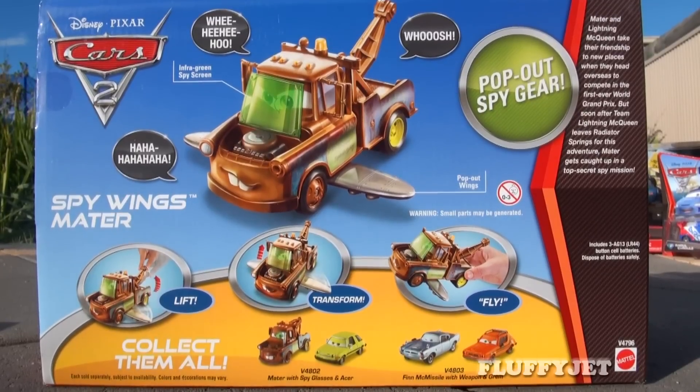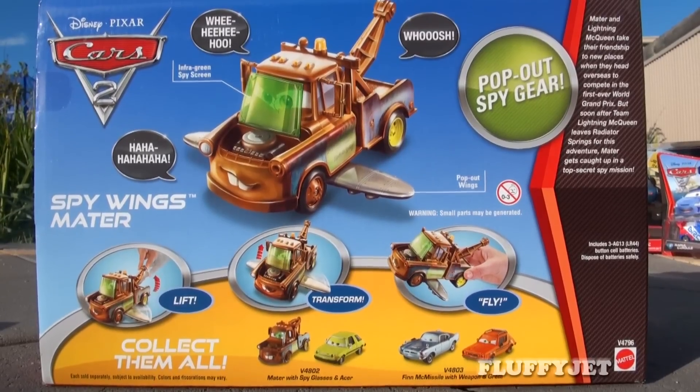Here's a look at the back of the box. Awesome logo. Let's take a look at Mater's spy gear.